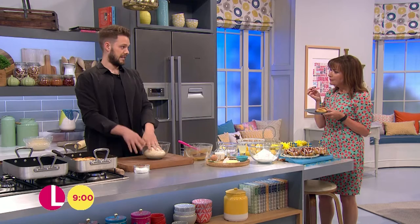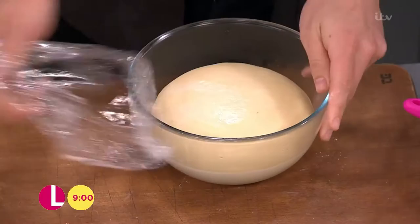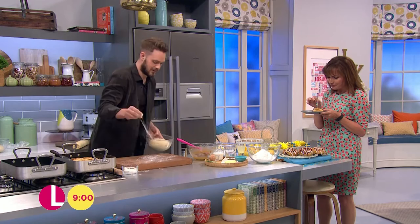Once it's got to that stage, cover it with cling film and leave it to prove for about an hour, just until it's doubled in size. Look at that magic — it's huge! It's the Eurovision Song Contest magic! Once you've risen your dough, tip it out onto a counter.